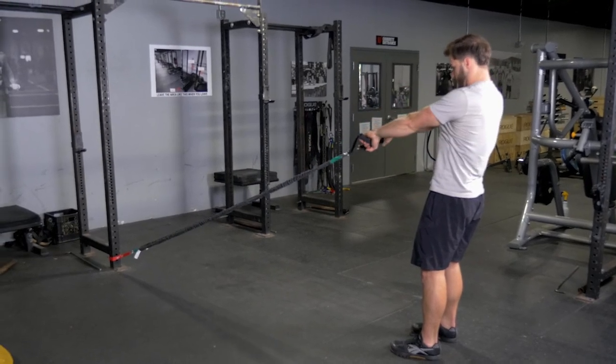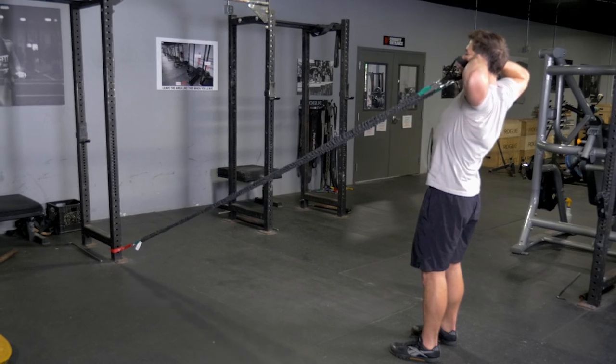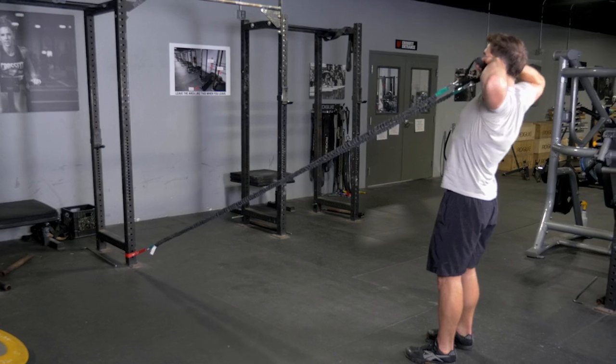The face pull with the bands attached low trains your rear delts, rhomboids, and trapezius. Begin by holding the single handles facing the anchor point of the bands, arms extended.